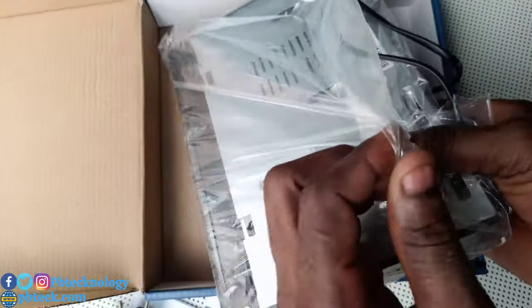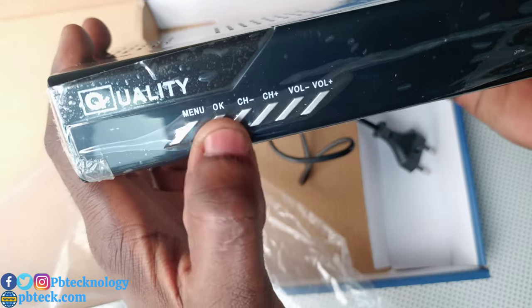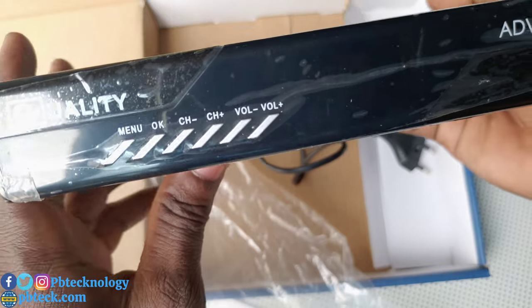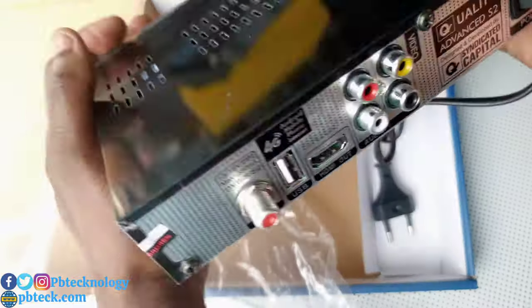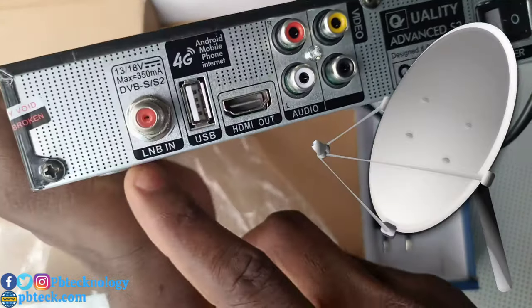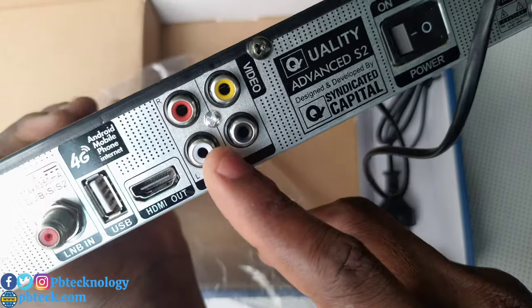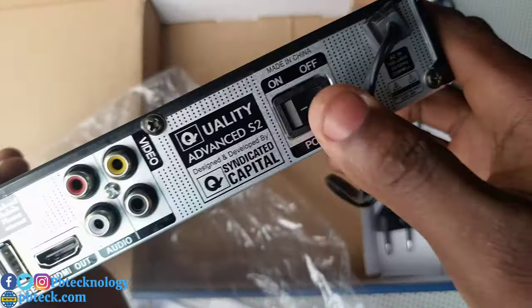So let's look at the decoder itself. On the front we have a menu button and other buttons you can use to change the channels and increase or decrease the volume. At the back here we have an LNB input port for the satellite dish, a USB port, HDMI, and the AV port.